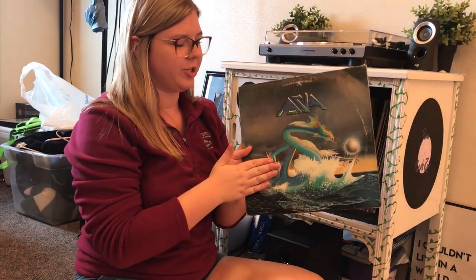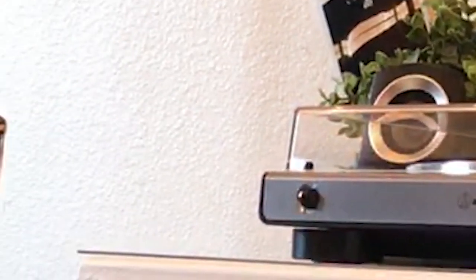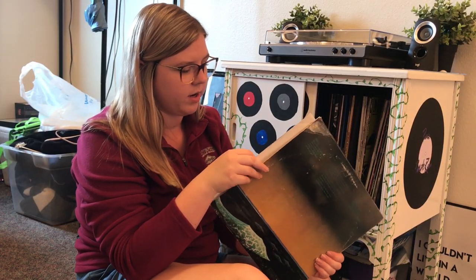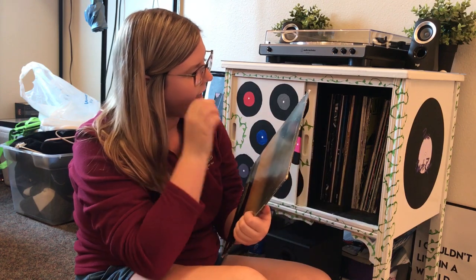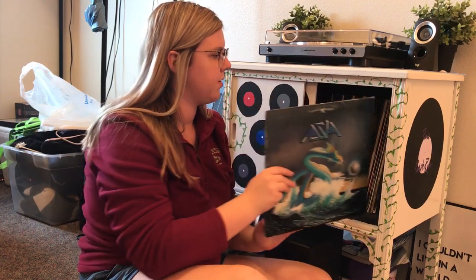Here's Asia's self-titled album. Here's what the back looks like — this one is just one record. My favorite song is Only Time Will Tell; I love that song right now.